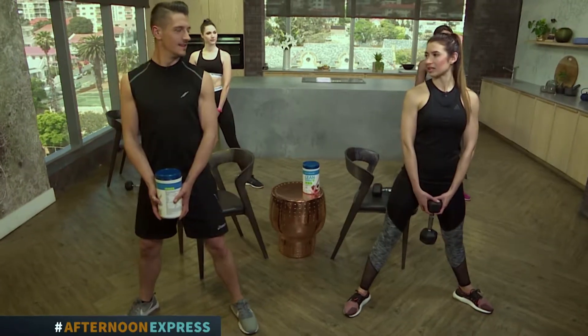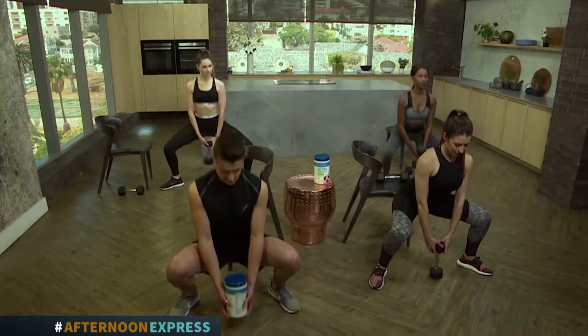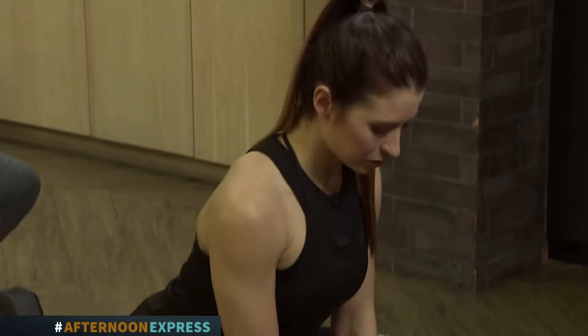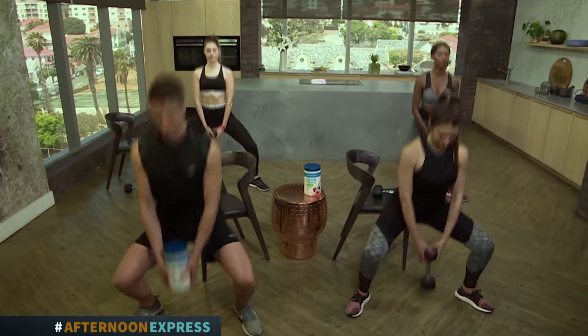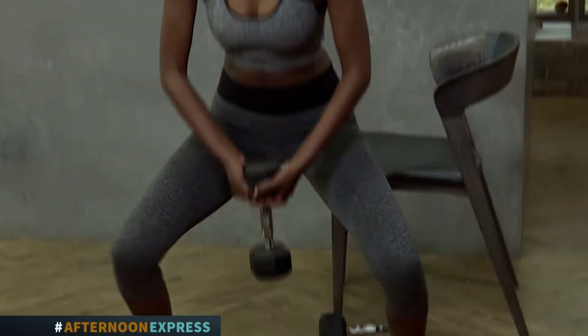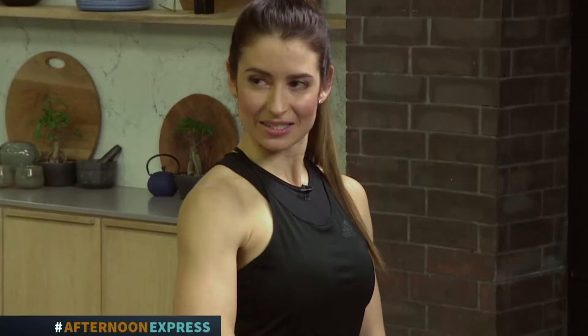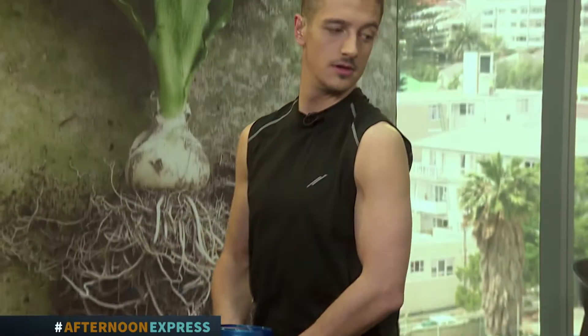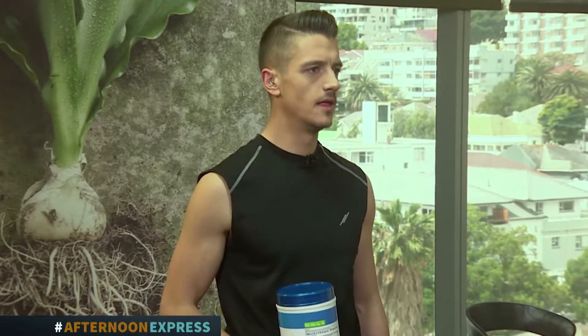You can do this without added weight, or you can add a weight, but make sure you perfect the form first. Keep the core nice and tight for balance since it's not the normal squat. As you're coming down, you're tightening up your inner thigh, and as you're coming up, you squeeze your glutes. Sit back into it — shift your weight to the heels. You can start with 8 reps and work up to 15 reps, 3 to 4 rounds.